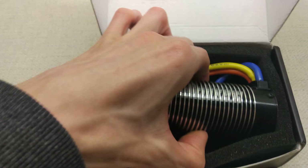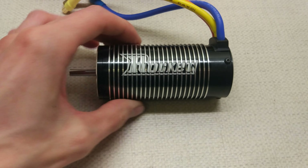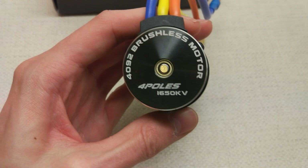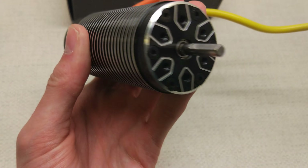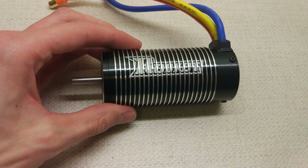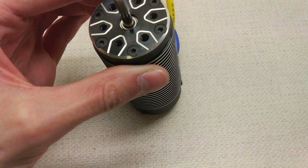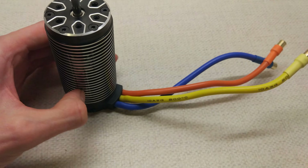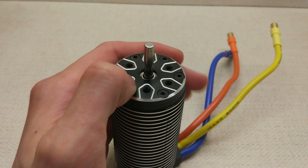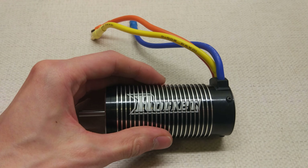It's come from Singapore rather than China - that's where the shipping label is from anyway. So there we go, 4092 1650kV. I have done a kV test of one of these before on Motor Test Tuesday, but as you may know every single motor is slightly different. So I am going to redo a kV test for this specific motor and then it's going to be going in the Hyper ST.